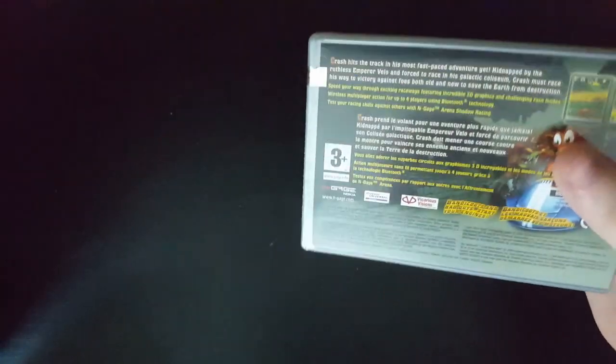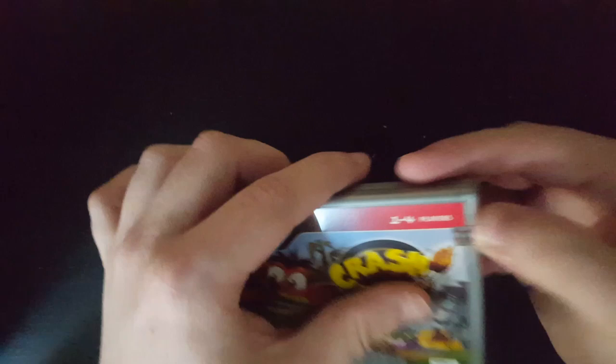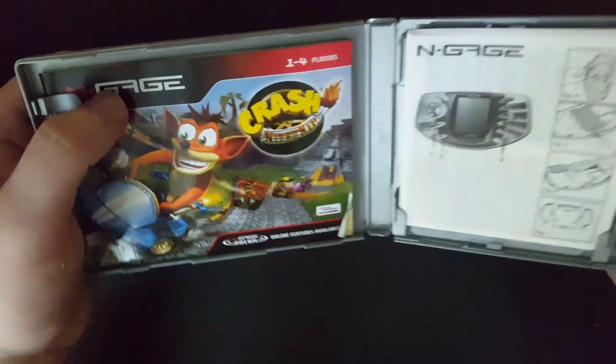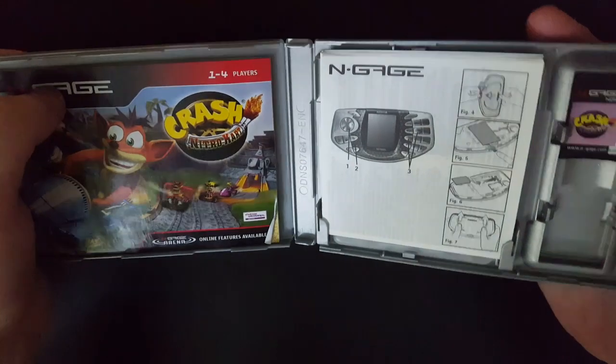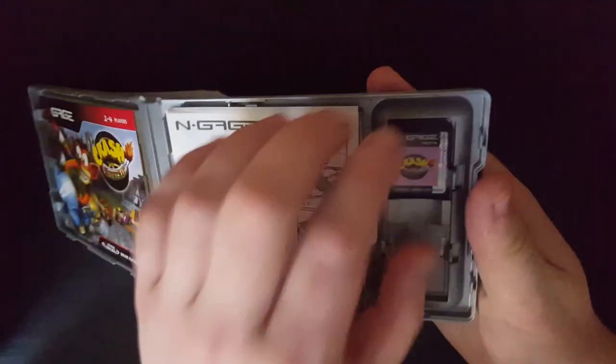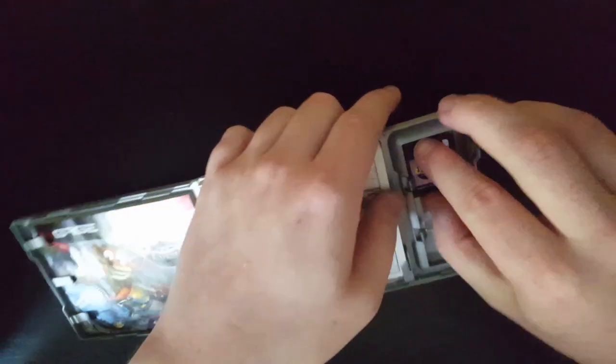Yeah, interesting stuff. The back side of this is different from these other games, so it's a unique box. That's why I really wanted it. I'm just gonna scramble this off later. Interesting. Looks like a DS game, except a little bit bigger. I've never seen this before.